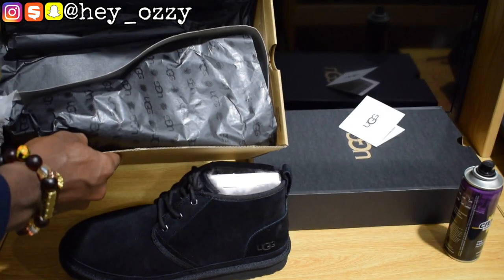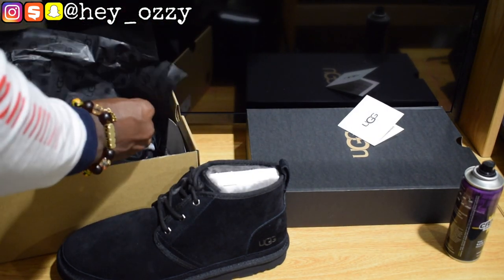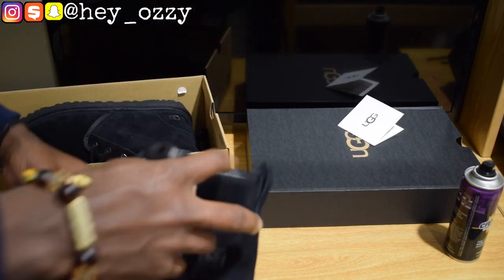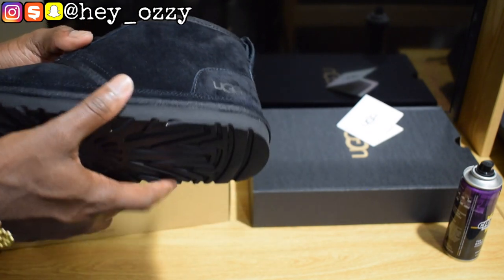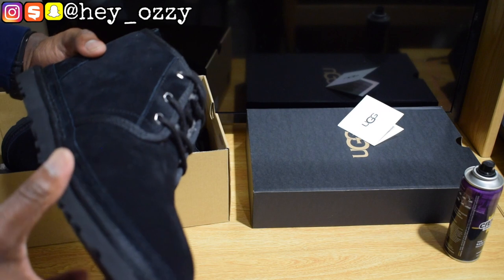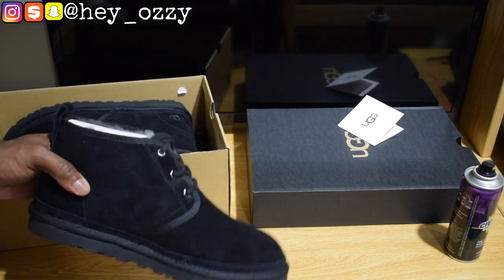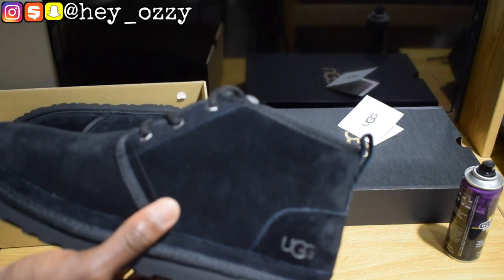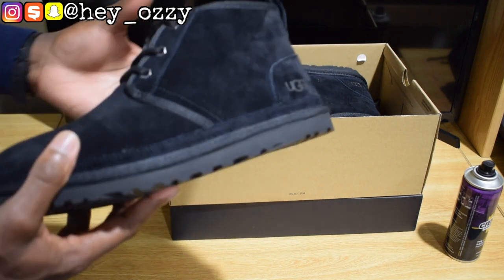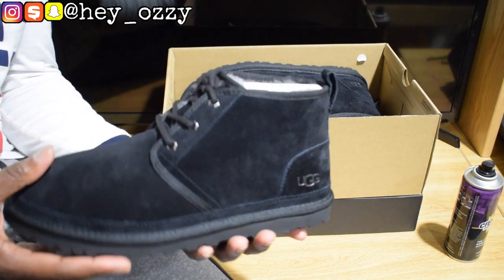Inside the box it's got the UGG wrapping paper in black. The retail for these boots is $130. I had a $30 Amazon gift card for Christmas, and I also got a $60 Amazon gift card for applying for the Amazon credit card. So I only spent about $47 and some change — I literally got $90 taken off my total order, which is pretty cool. I've saved a lot of money on these. I now have an Amazon credit card, though I don't shop at Amazon too much, so I'll probably only use it very rarely. My credit score is over 750, so I'm not really worried about that hard inquiry when I applied for the card.